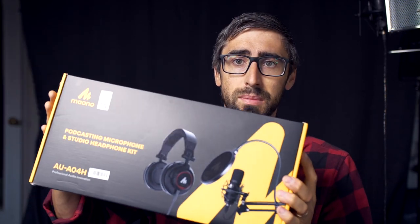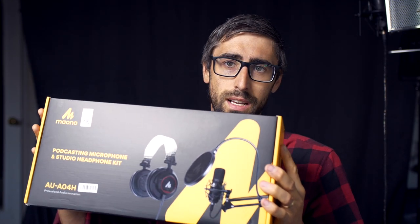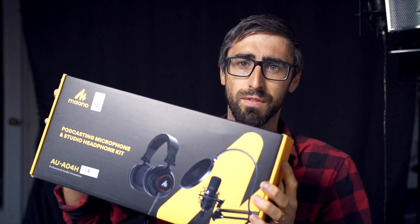I got this sent to me to make a review, so we're just going to check it out, test it out, and see if this will be good for professional podcasting. Anyway, let's go.